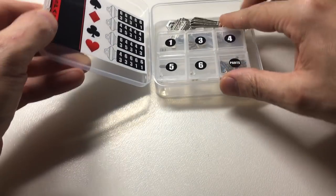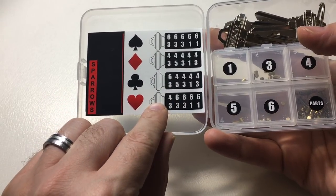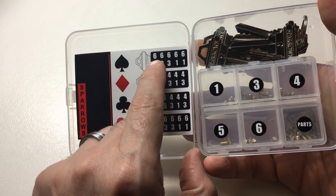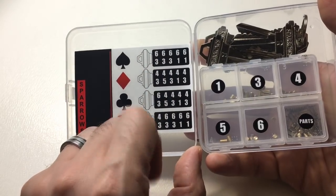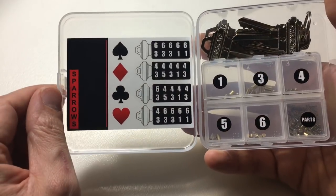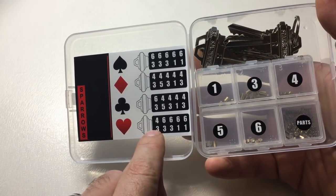If you look at this chart here, it explains how each combination of key will work. So for spades, you key using pins three and one, and then you would put master wafers of six, six, six, six, and six above it. You can see combinations of six and fours. Down here, clubs, hearts, and diamonds — here is all of the slim master wafers. So that's what that means. It's not about a key pin–driver pin combination; it is the key pin–wafer combination.